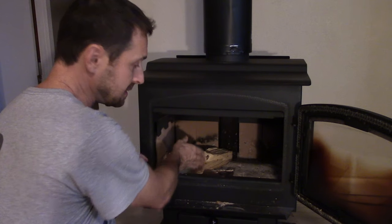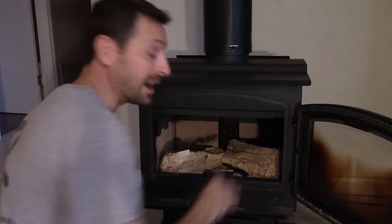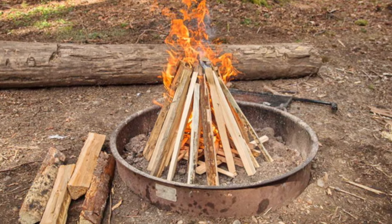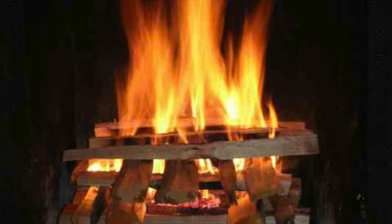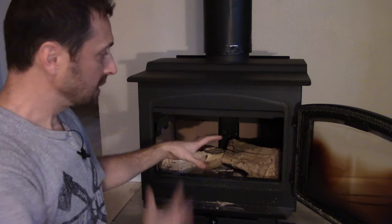We are going to take our biggest logs and place them here on the bottom. Now, that is completely contradictory to what we all learned growing up building a campfire — building a teepee or the log cabin style. Older wood stoves, you were able to do that, but not these newer stoves. Part of the reason is they have these pipes along the top that are used for air circulation and air intake, and these are set up just a little bit differently than those older stoves.